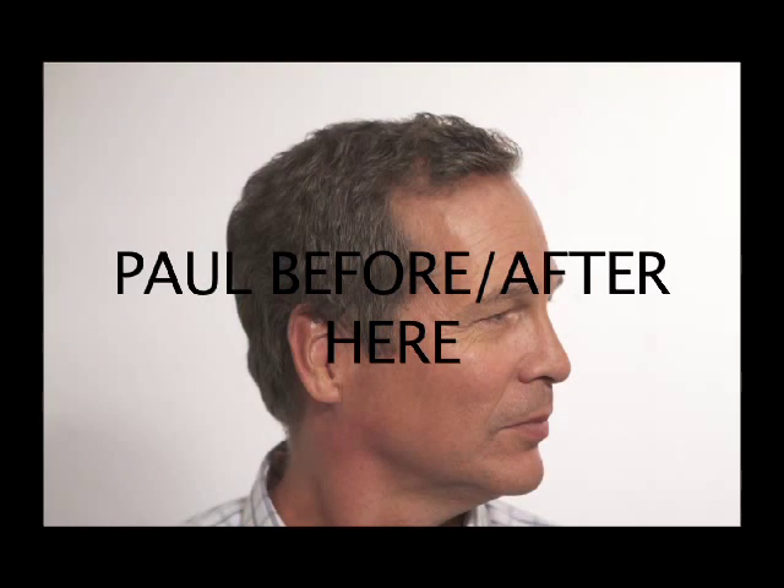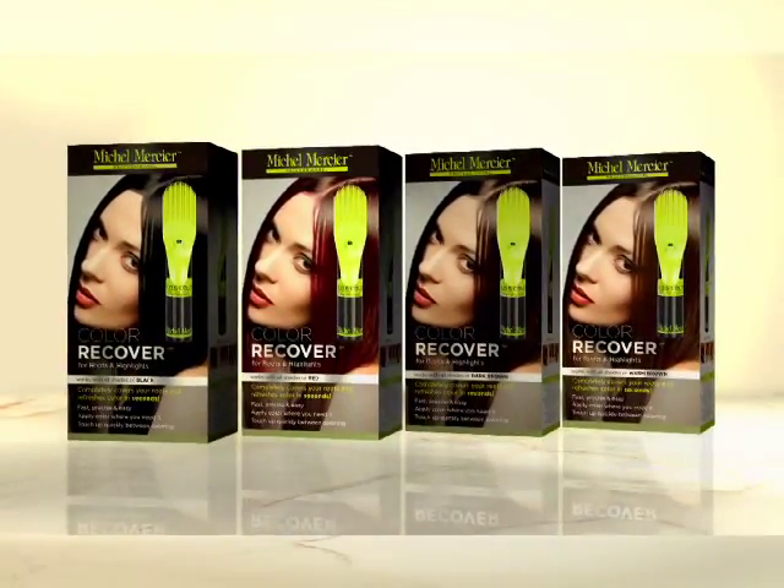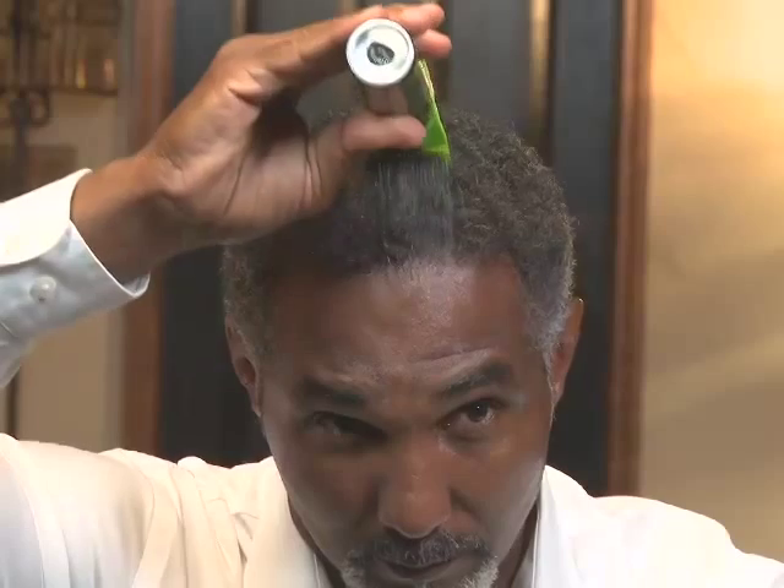Color Recover was very easy to use — three strokes on this side, three strokes on that side, a couple on the top, and pretty much I was done. Choose from four dynamic color families guaranteed to blend naturally with any hair color.